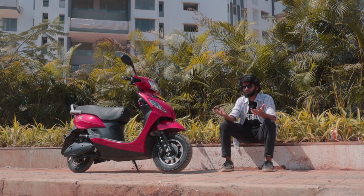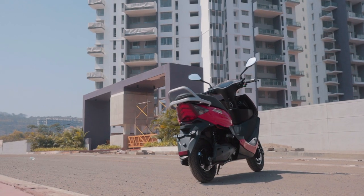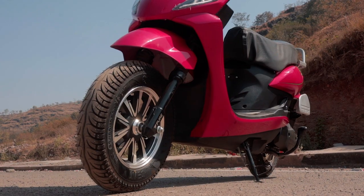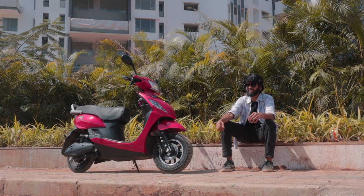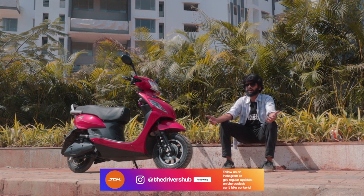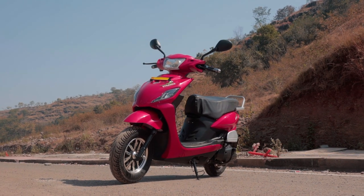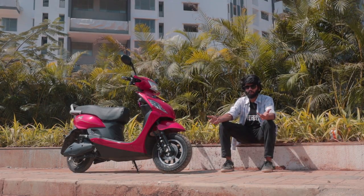When you look at it at first, it doesn't look anything out of the ordinary. But on closer inspection, you'll realize that over there on that side, it's not the exhaust — it's just a swing arm guard. When you go to the back, you can see two shock absorbers on each side. There are telescopic forks in the front, and one more noticeable thing is that the front tire is actually wider than the rear tire.